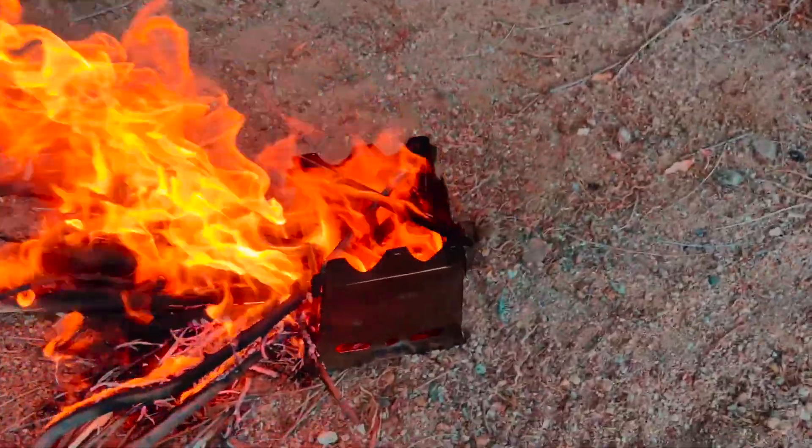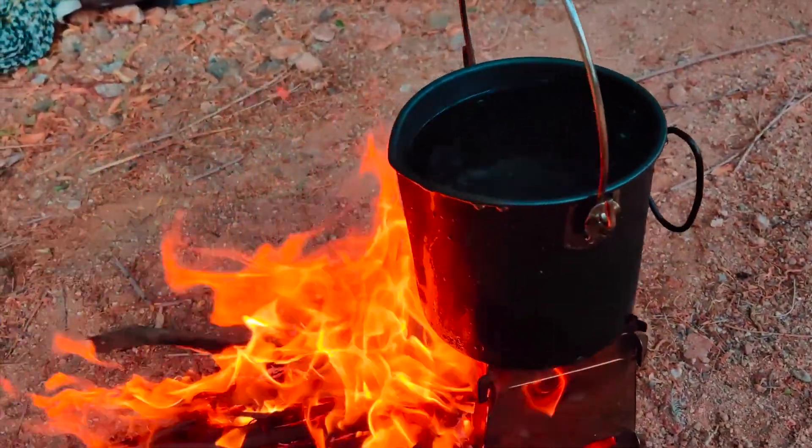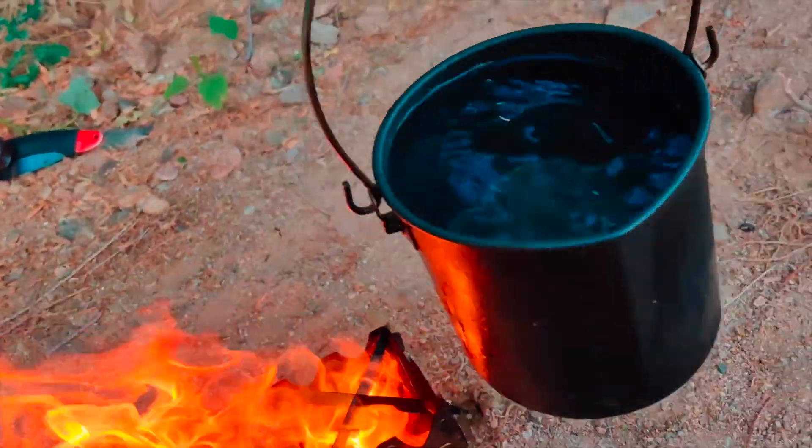We pop it right on this little wood stove, which is blazing pretty hot since I just started it. It'll calm down in a second.